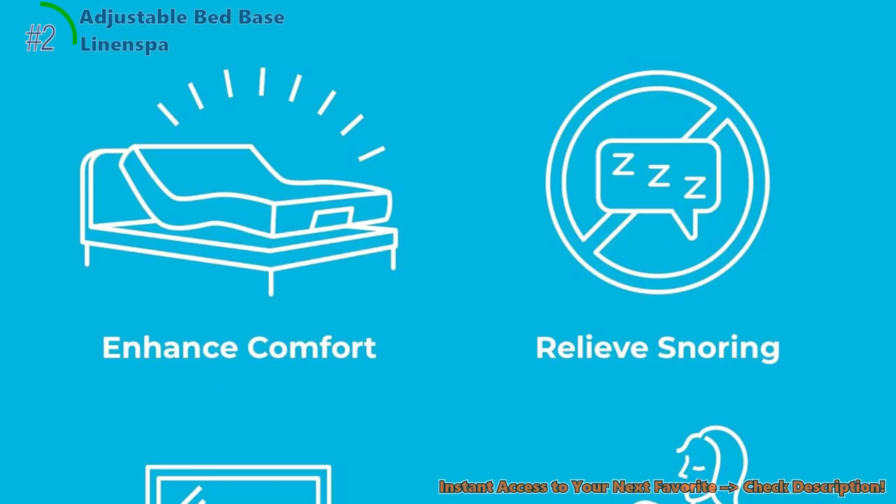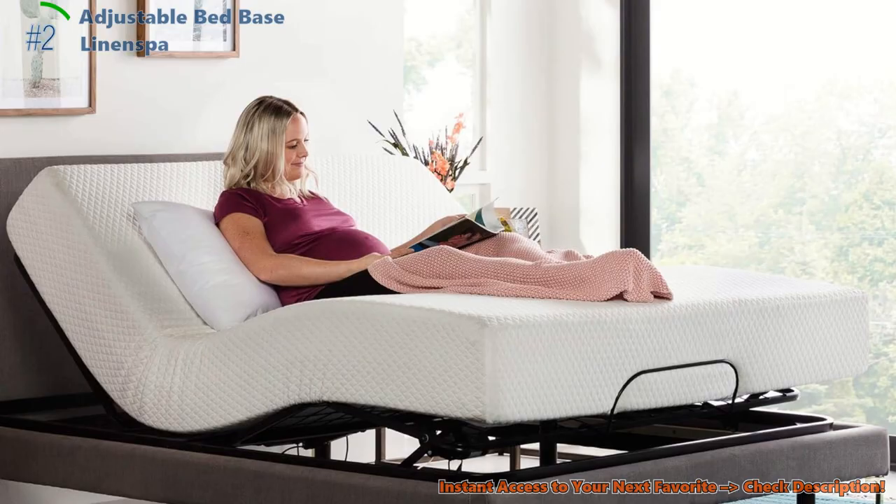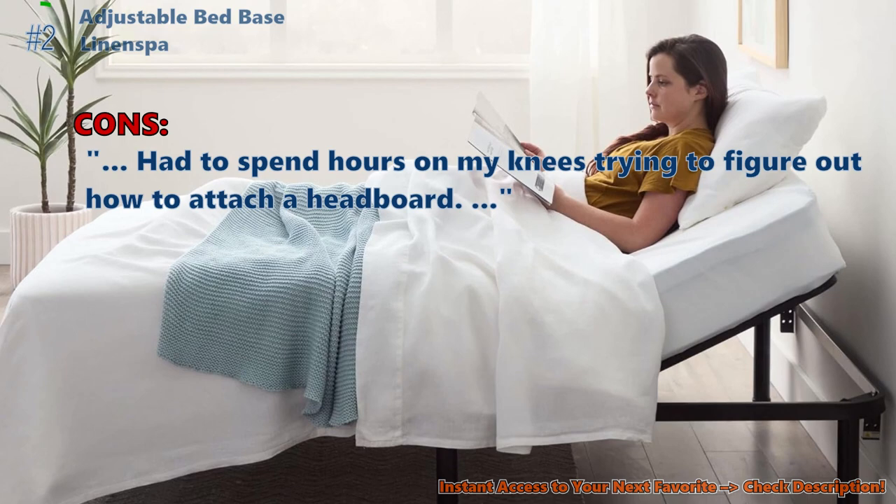Is the Linen Spa Adjustable Bed Base a winner? With its no-sweat setup, health-helping features, and snug, versatile design, it's like your personal nighttime sidekick, making every sleep a super sleep. Many users say it was so easy to set up they didn't have to read the manual, and they love the versatility — great for movie night too. On the downside, some had to spend hours on their knees trying to figure out how to attach a headboard.